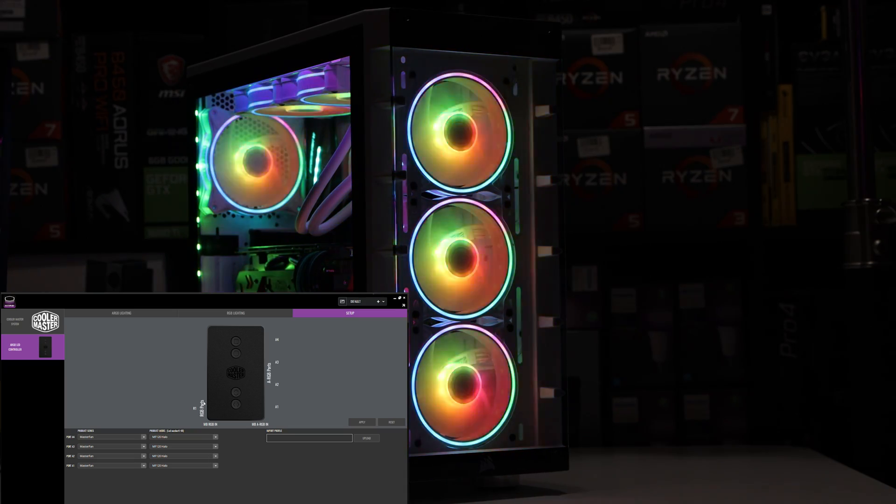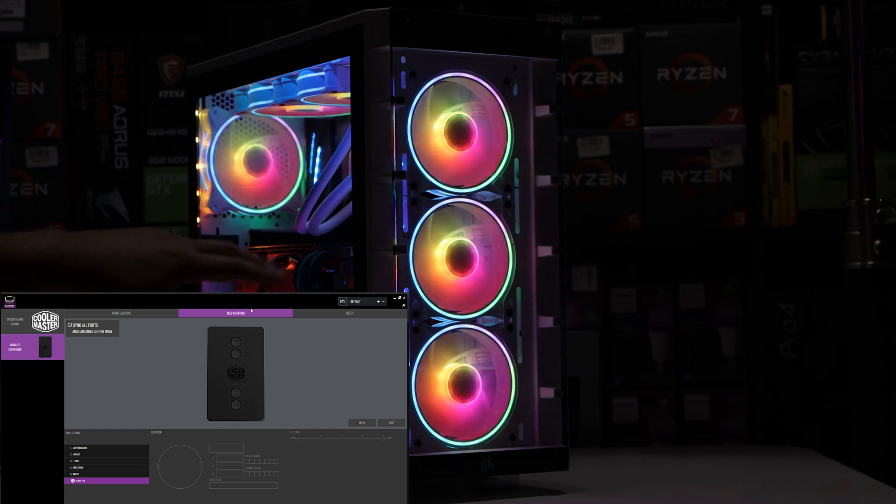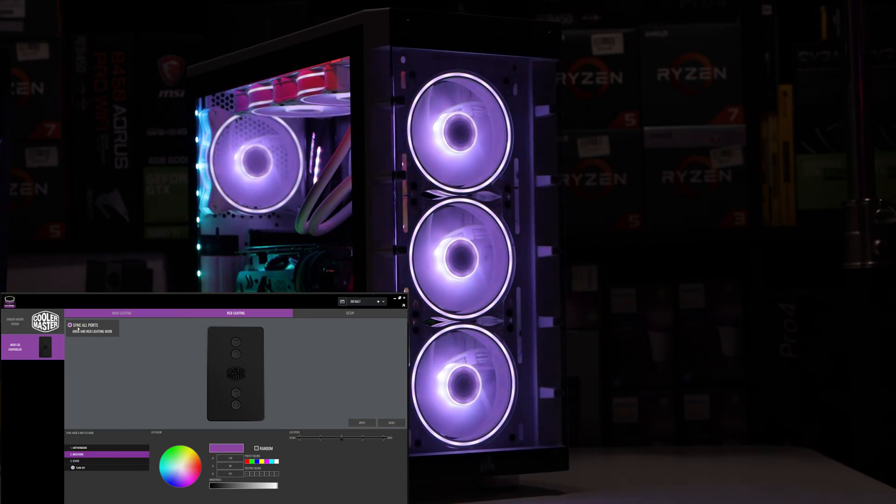This is a very simple setup stage. We go to RGB lighting, and yes, this controller does support the four-pin RGB. So if you want a solid color — red, white, blue, green, purple — the RGB effects give you that. The ARGB effects give you individual LED effects. You can also sync colors via your motherboard, syncing all the colors via ARGB and RGB.